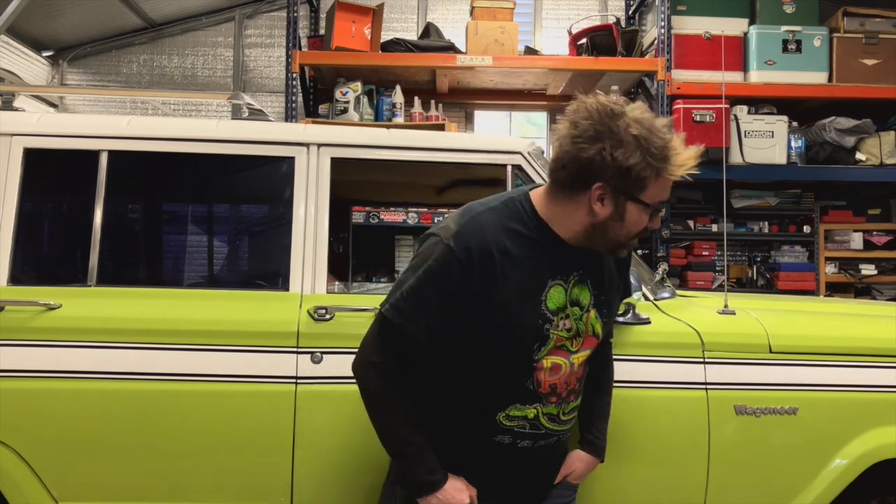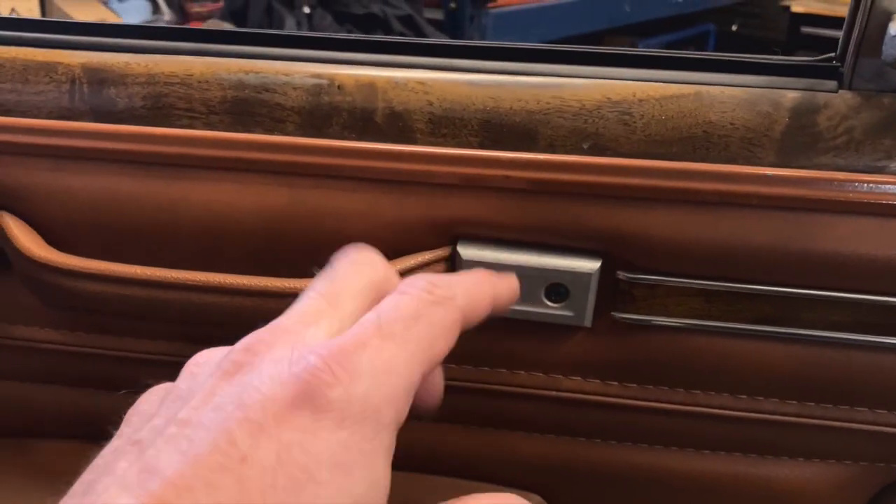It would be hard to get rid of this thing now — we have crazy hours into it. Now we're at the point where I'm just doing little stuff. Like I replaced the door handle holder things with some billet ones from BJ's, because those were plastic, they hold the door handle on, and they were all broken.